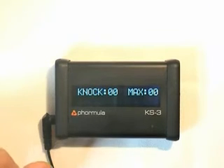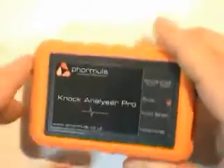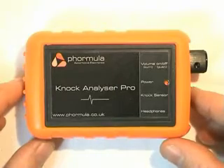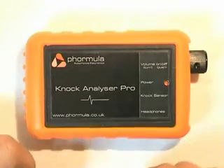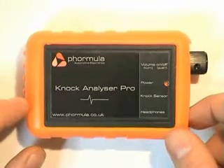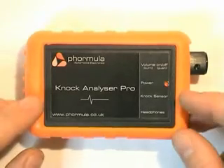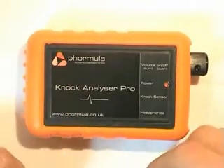Now in order to be able to hear the engine knocking in real life, we have another product which is the Knock Analyzer Pro. This works in conjunction with the KS3 and can be plugged in directly to it. If you're involved in tuning and want to modify settings on your vehicle — adjust the boost or change the fueling — we strongly recommend you use a product such as this in conjunction with the KS3.